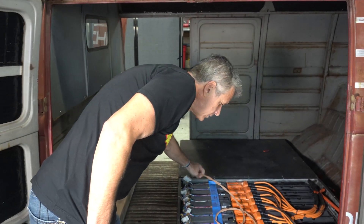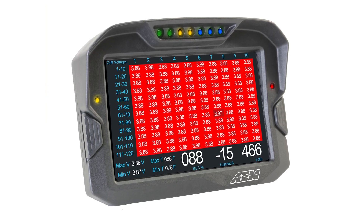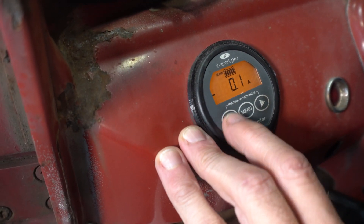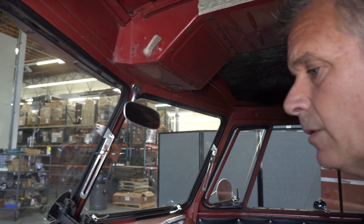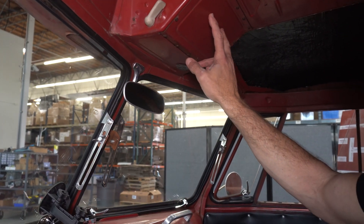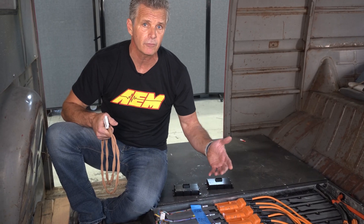That's one of the reasons the BMS is so critical: safety, reliability, and adding life to your battery pack. If you're running our CD7 or CD5 display, all of that information will be right in front of you. With the CD5 in the center, there'll be a lot more information on one screen — at a glance you'll see battery status, conditions, current draw, and even predicted range.